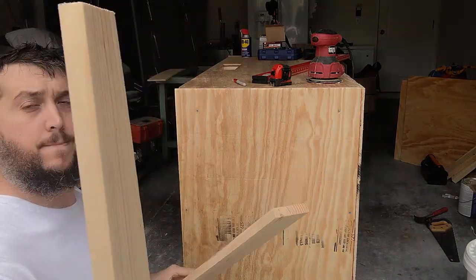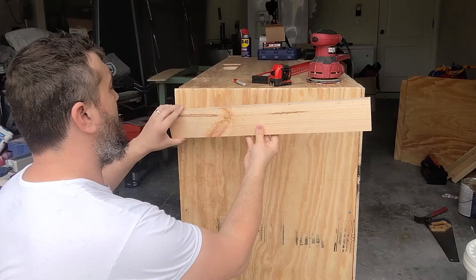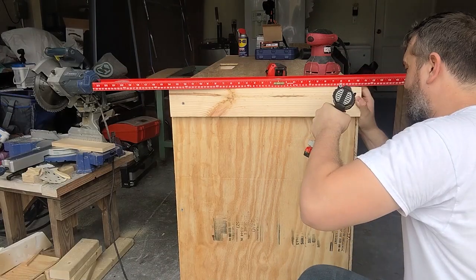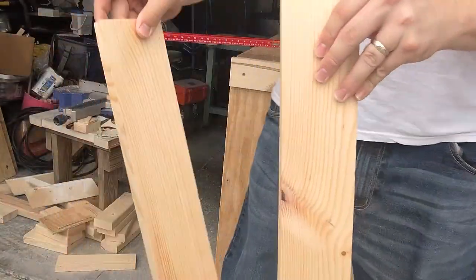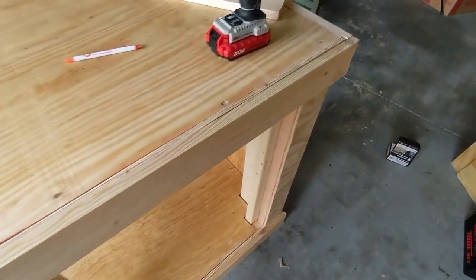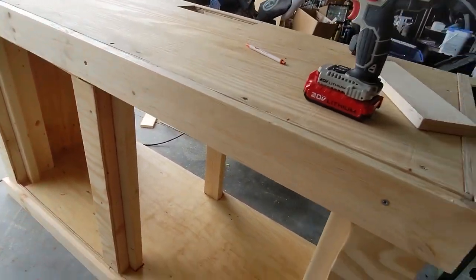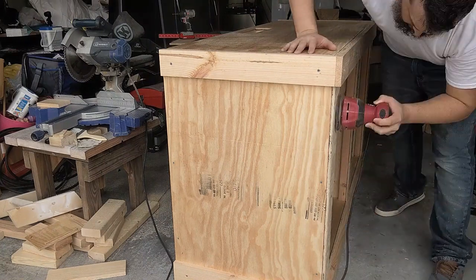First things first, we're going to finish the tank stand. I did that using some 1x4 pieces of lumber — basically creating a top border and a bottom border around the tank to give it a nice edge, kind of like a lip around the whole aquarium stand. I cut the boards down to size, a couple of long boards for the front and short boards for the sides. The tank stand is finally completed — I have plywood on the bottom and center supports.